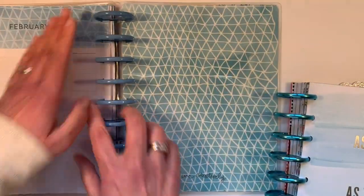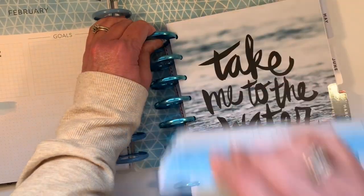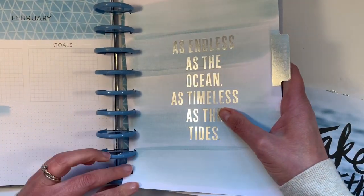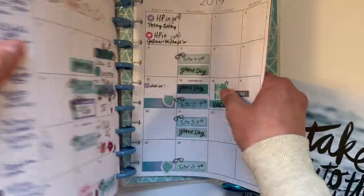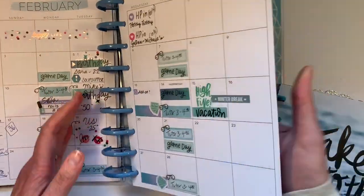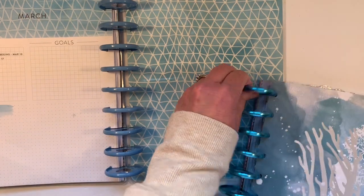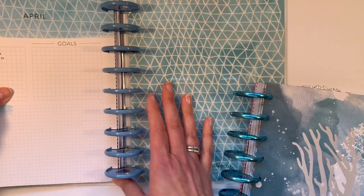And turn the page. You don't always have to go that slow — I go a little faster and then just put the entire month at once on your discs. Now I can see I missed something here — I missed a lot of something. Let's try that one again. I just want to make sure because I did do a lot of little extras. Work your way through one month at a time to transfer all your pages.